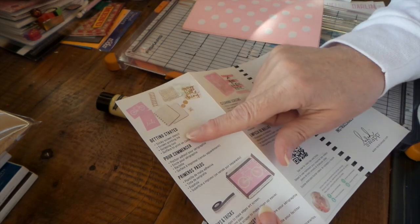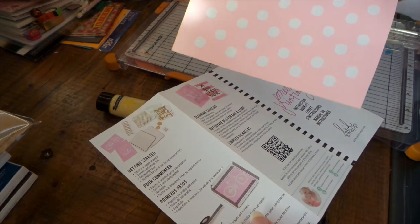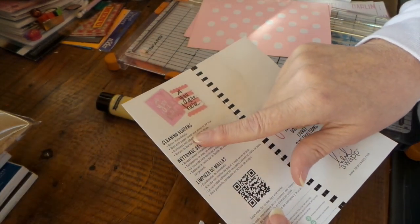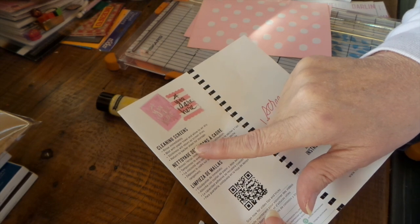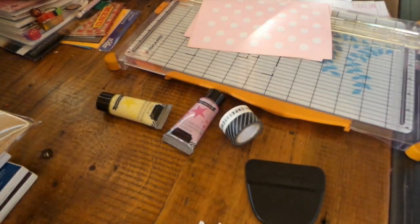Getting started: sticky screen stencil. The stencils are sticky backs which is kind of nice. For cleaning the screens: rinse immediately, blot with paper towel, allow to air dry. Stickiness will return as screen dries. Return to backing sheet for storage. So that is it.